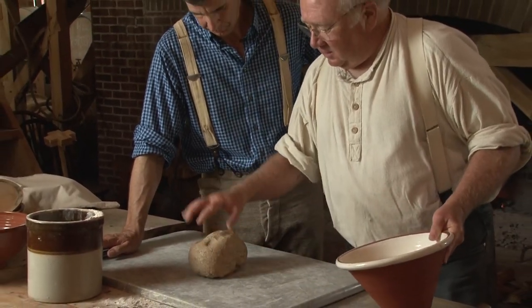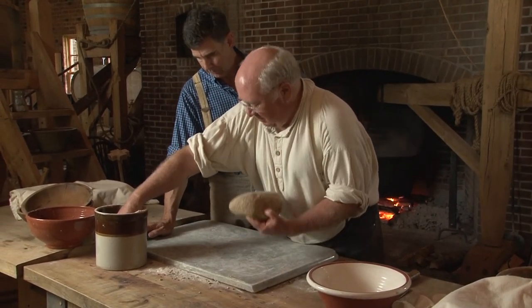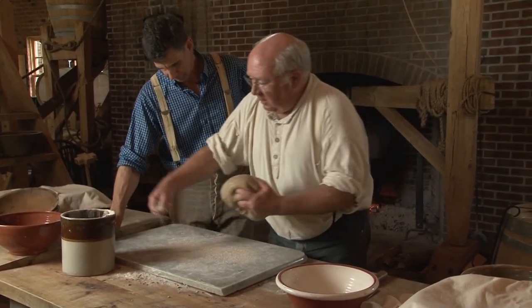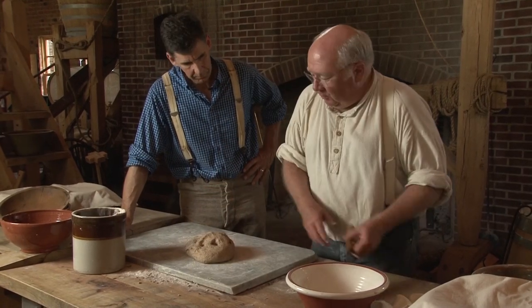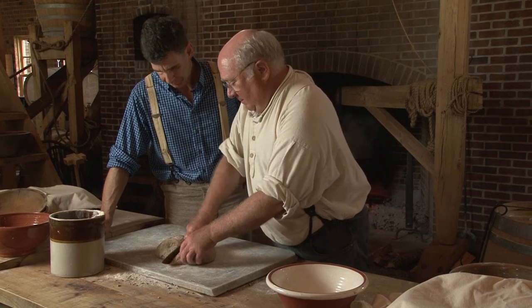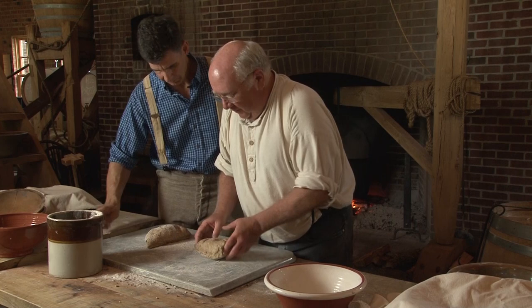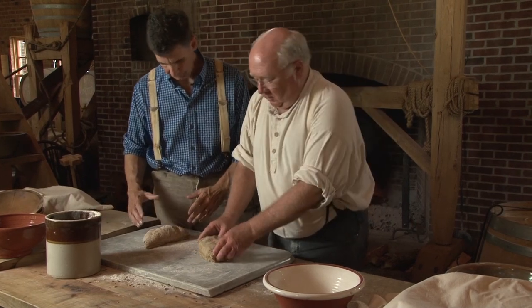You can tell it's a lot moister than it was because the fermentation process is doing that. Now we're going to form the loaves — take about half. You can help. What we're going to do first is we're going to kind of just form a ball.